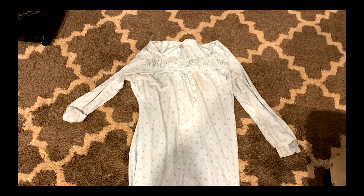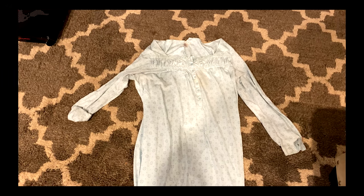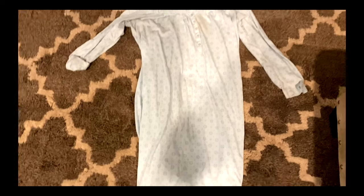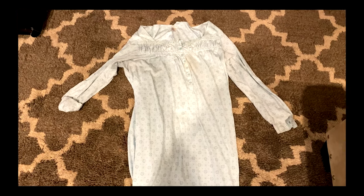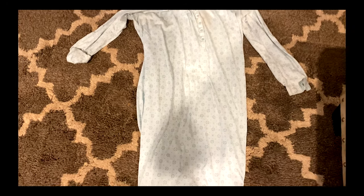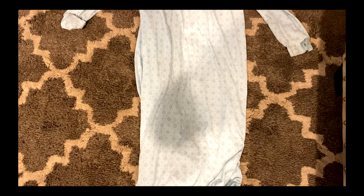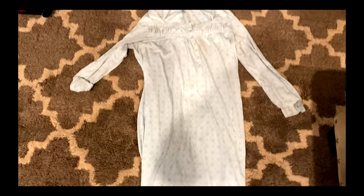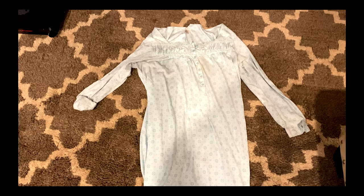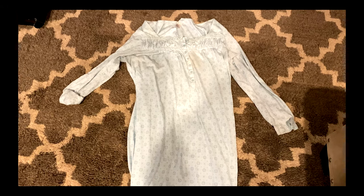For Piper's granny nightgown, I'm using my mom's nightgown and we're going to have to do a little work to it. I'm going to cut it down the back to open it up so I can put it around Piper's neck, and I'm also going to cut about two-thirds of the way down so it doesn't go too low on Piper's legs. Then I'm going to sew that to the back so it can reach around Piper's neck. Let's get started and see how it goes.